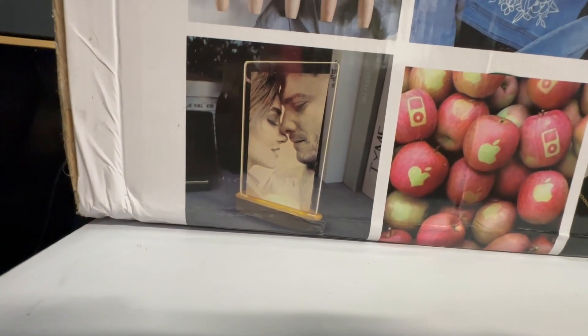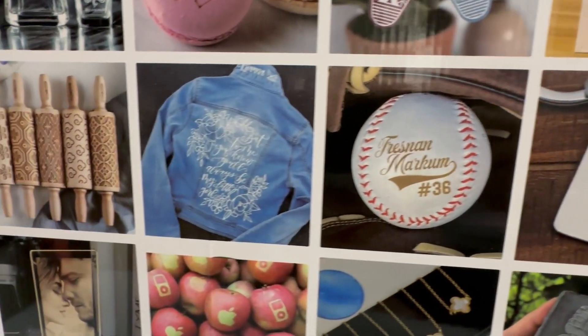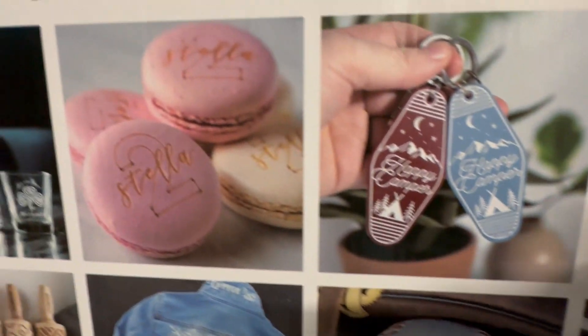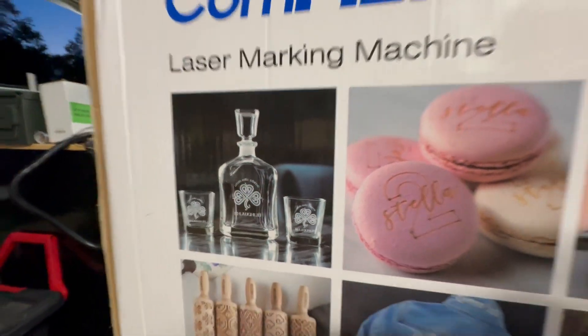You could do fruit, glass, various metals, baseball, clothing, wood, acrylic, more acrylic, more food, and glass. Yes, glass — that is what I'm most excited about.